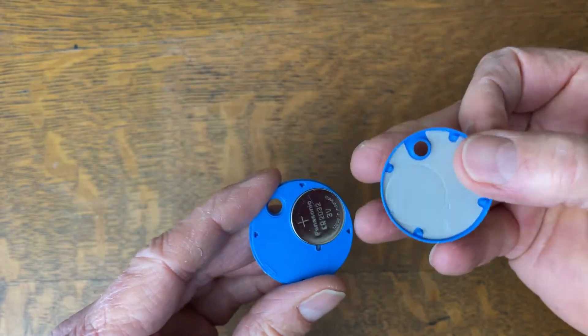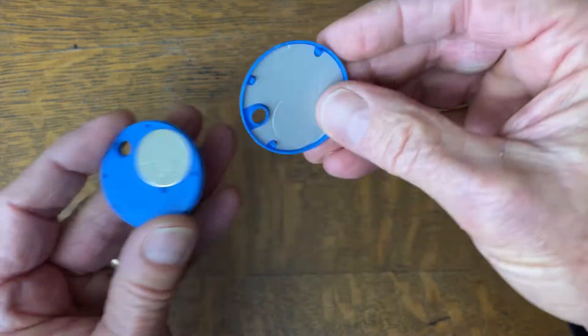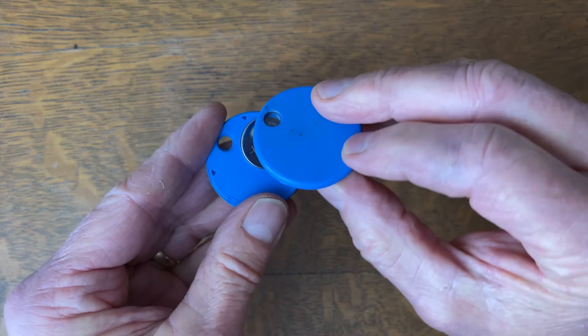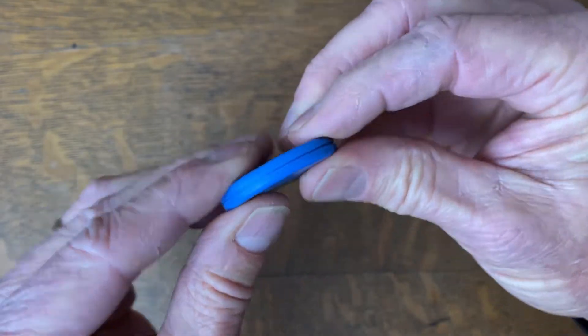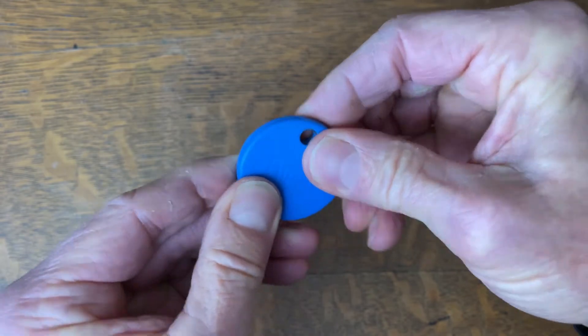Now when you're putting this back together, what you want to do is line up these pins — you see these four pins right here — with the holes that you see here. It's pretty easy to do because the big key ring hole here helps you to get them lined up. There we go, you can hear them clicking together, and just kind of squeeze it all the way around just to make sure that it's secure.